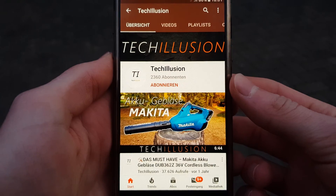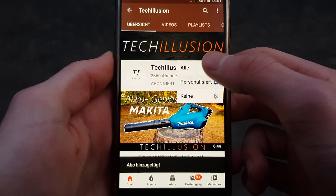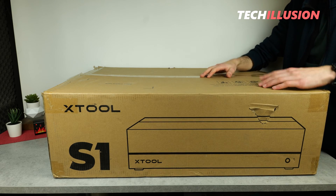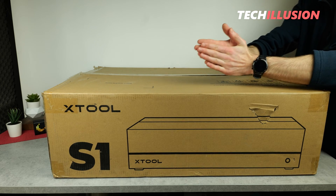But if you haven't already, subscribe to this channel now and activate the bell so you won't miss any videos in the future. You can find the current prices of this device down in the video description. Thank you very much for your support, and let's get started after the intro.